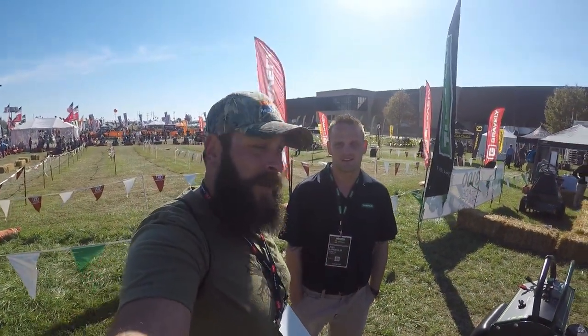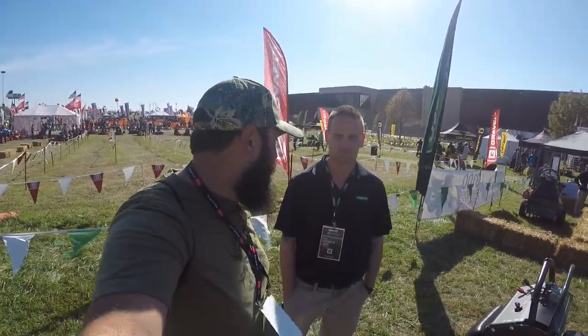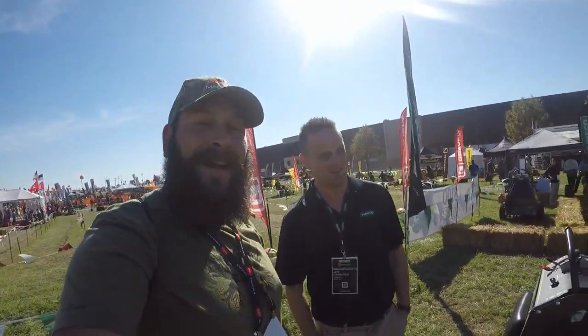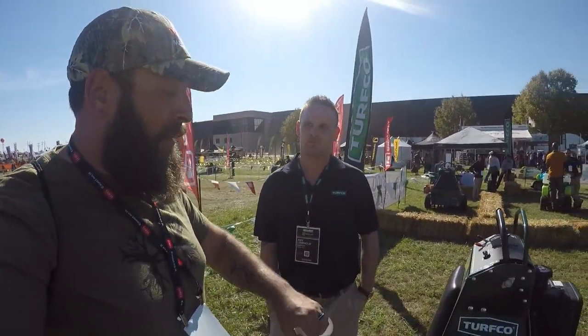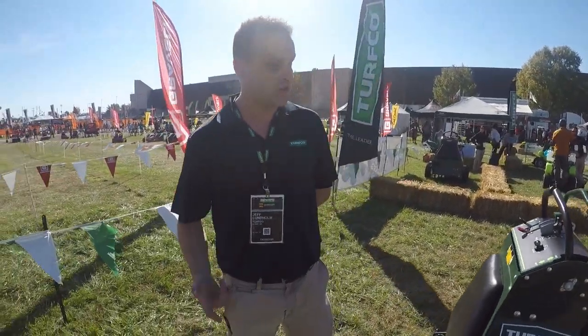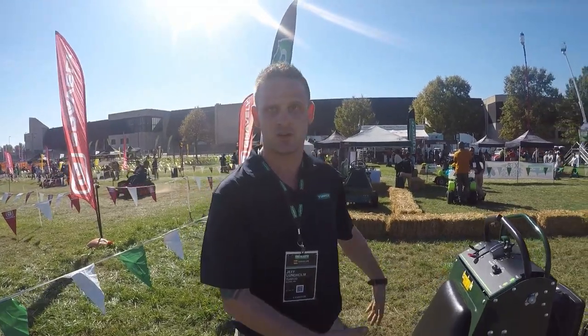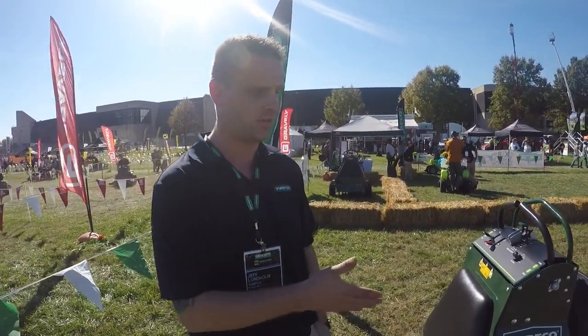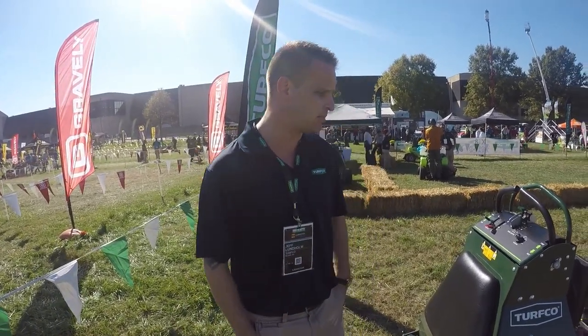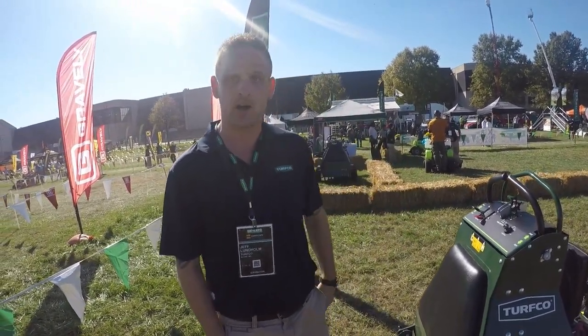What's going on guys, this is Ralph back with R&M. We're out here at the outside demo area. This is Jeff — checking out their aeration machines. He's gonna go over a little bit with us. So this is our XT8, our stand-on aerator: 30-inch aeration width, 47.5 inches wide, so you can fit into a four-foot gate. About two acres an hour production-wise, seven miles per hour.